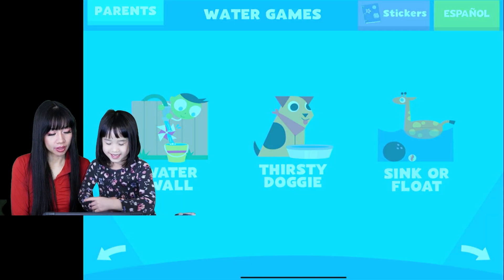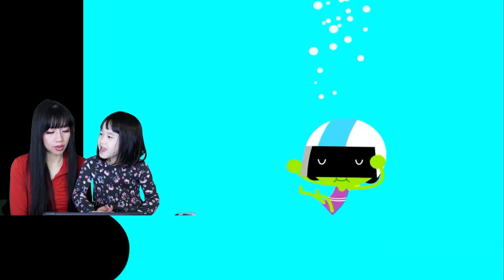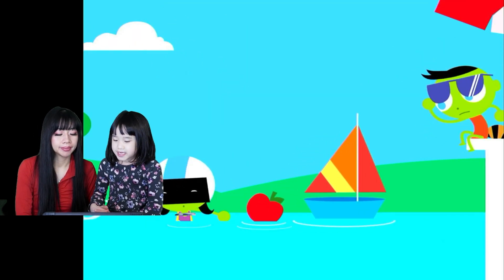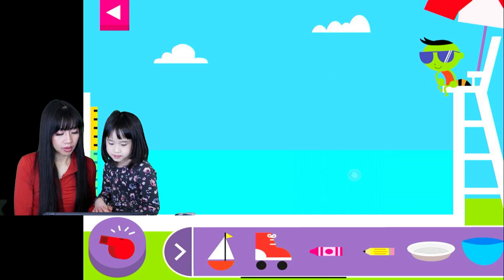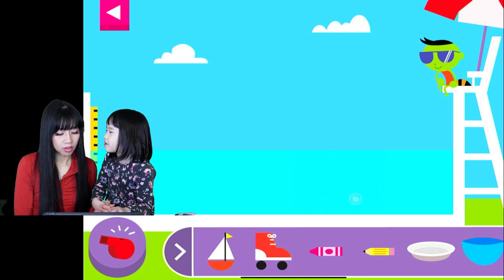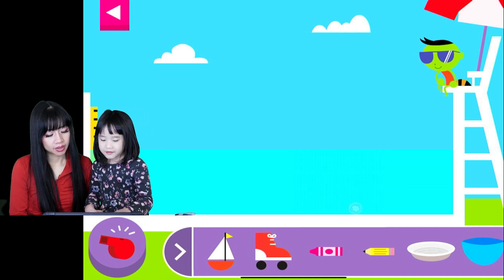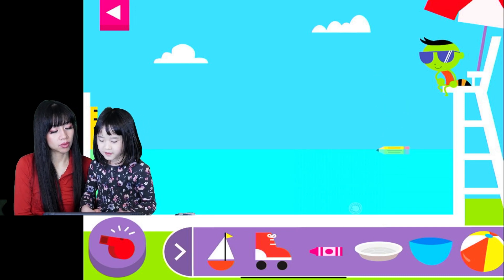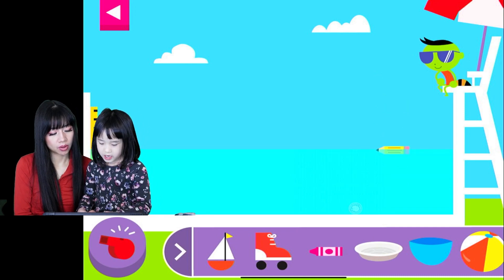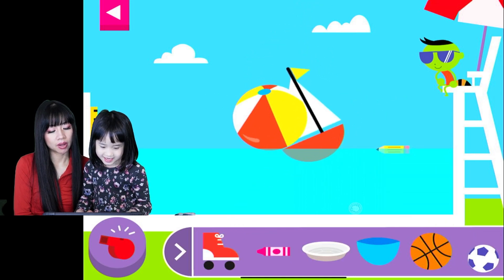Sink or Float! So you have to figure out which one floats and which one sinks. Tap an object to put it into the water — does it sink or float? That one sinks because there's no air in it. That was like a coin, so it sinks. This thing floats. And this thing floats too — the boat floats! The beach boat floats. Sometimes big things float.